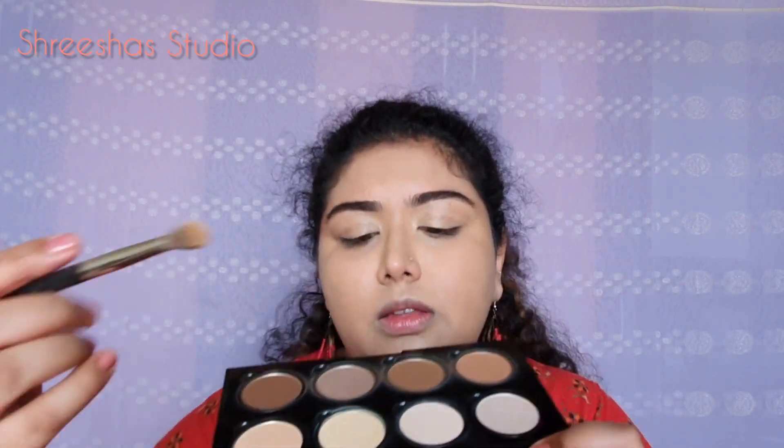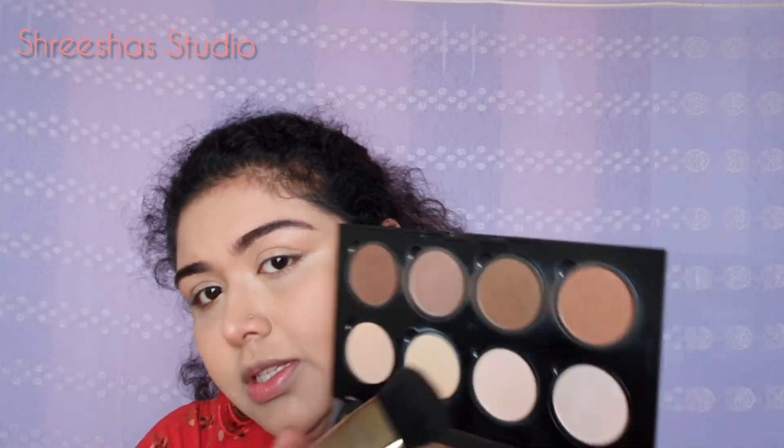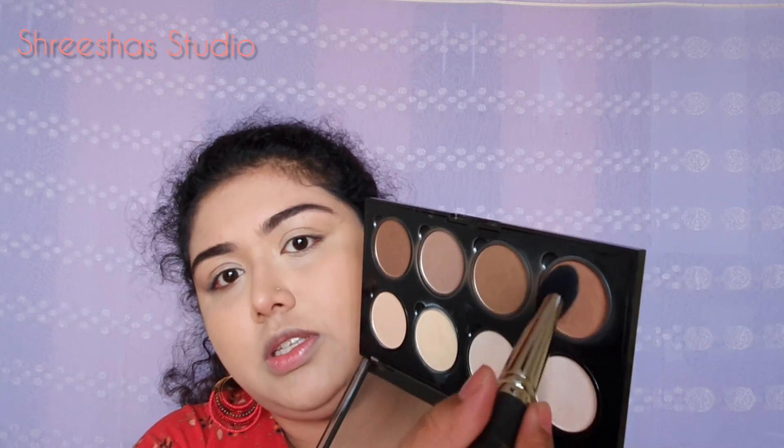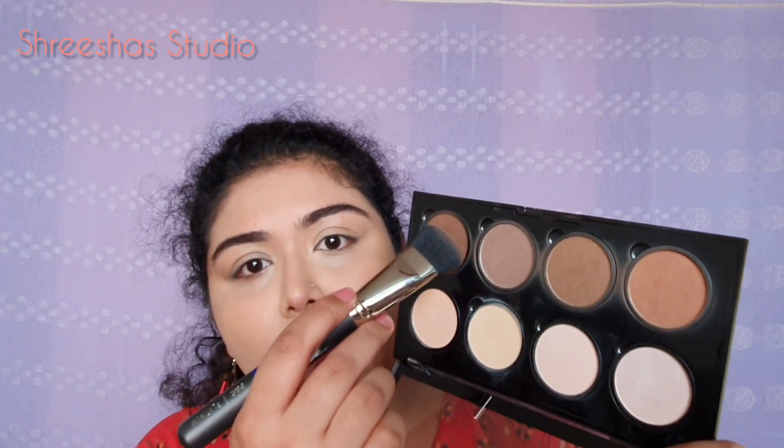To set the concealed areas, I am using the banana powder from NYX contour palette. Using the same palette to contour and bronze — going in with one shade to bronze and another shade to contour a little.